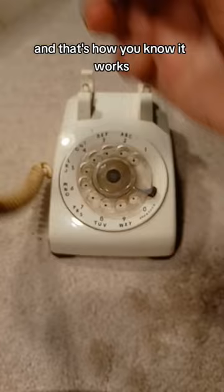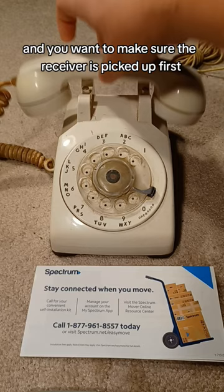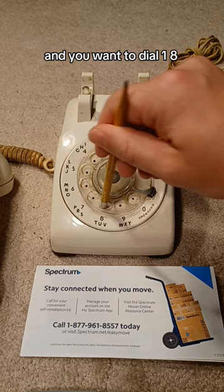Now you need your phone number. Let's call Spectrum with their entire number. You usually use the end of a pencil, and you want to make sure the receiver is picked up first. Listen for that dial tone, and you want to dial one, eight — let it spin all the way around — one.